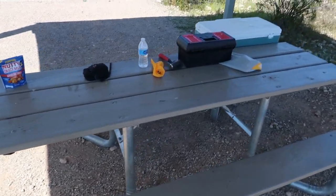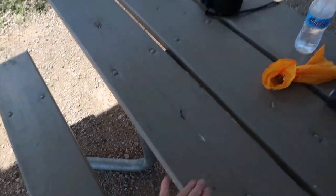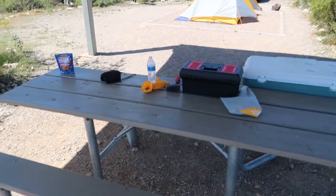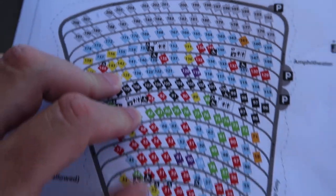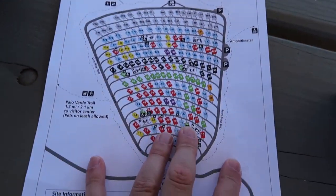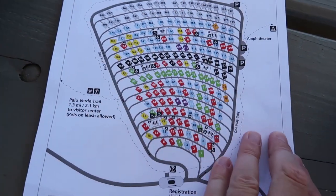Even though the ramada is not a standard amenity and very few sites have it, every site does have a picnic table. Mine happens to be primarily made of wood and looks pretty freshly painted. A lot of the other ones are made of metal, so it's kind of a mixed bag. Here's a nice little map you get when you come into the campground. The gist of it is most of these are RV sites — all of the color-coded ones you see there.